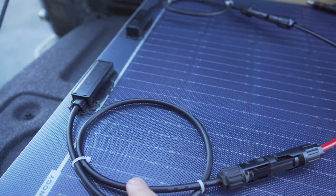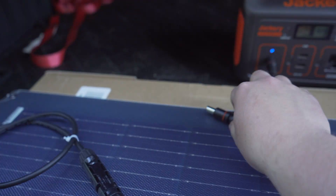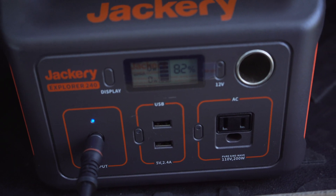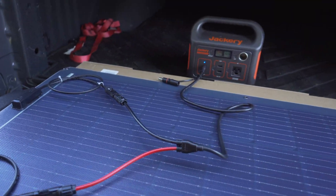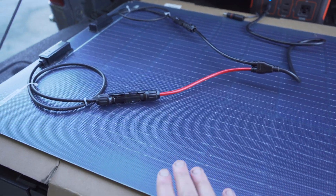Alright guys, everything is connected. The connectors clip into the Renogy harness on each side — positive and negative. Then you uncap the connector and plug the other end into the Jackery. As you can see, it's starting to charge the Jackery. We're not in full sunlight right now, but it's using the solar technology and this is just proof that the setup works. Now we can figure out how to mount this on top of the tent.